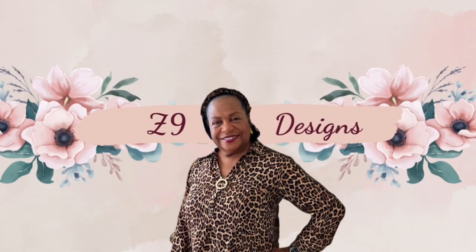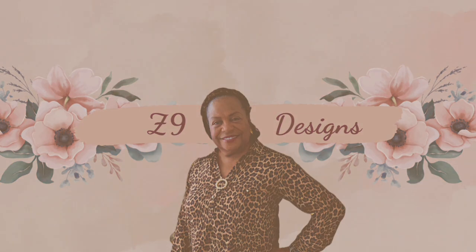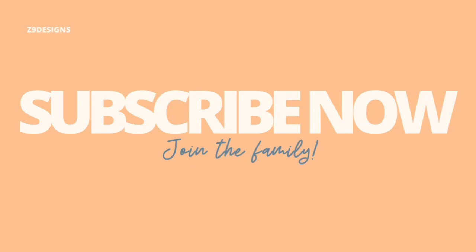Hi everyone, my name is Cindy and I have three easy Easter spring looks. This is an off the hook challenge, so be sure to hit the subscribe button to get some awesome inspiration. Let's get shaky.